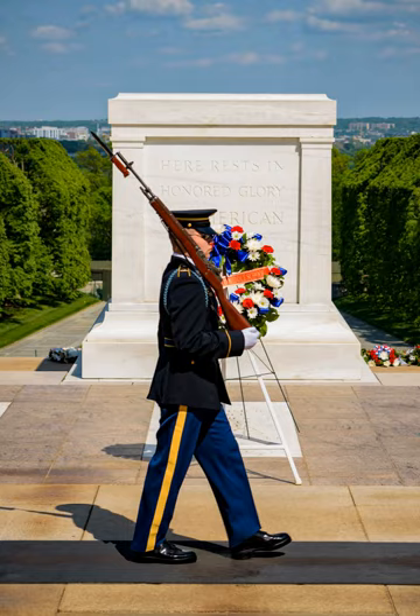Since 1948, the tomb guards — a special platoon within the 3rd U.S. Infantry Regiment, the Old Guard — work on a team rotation of 24 hours on, 24 hours off, for five days, taking the following four days off. A guard takes an average of six hours to prepare his uniform, heavy wool, regardless of the time of year, for the next day's work. In addition to preparing the uniform, guards also conduct physical training, tomb guard training, participate in field exercises, cut their hair before the next work day, and at times are involved in regimental functions as well.